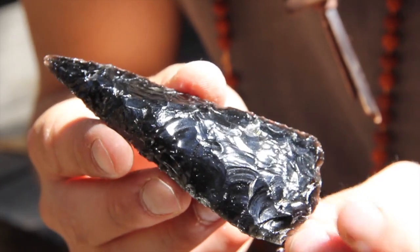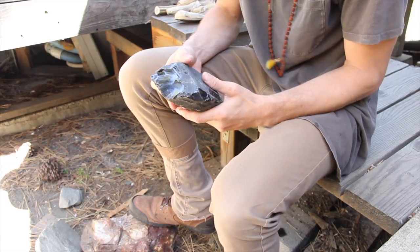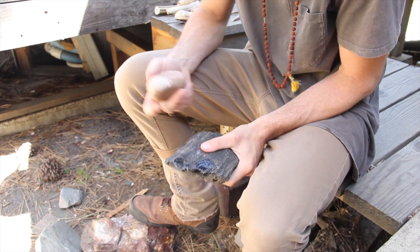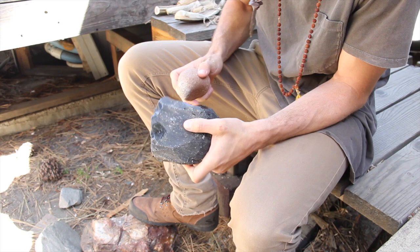This video is all about my current favorite primitive skill, which is knapping stone tools or lithic technology. When I first pick up a stone, I spend some time to look it over and identify the nappable edges or platforms, which are close to the faces I'm trying to reduce.